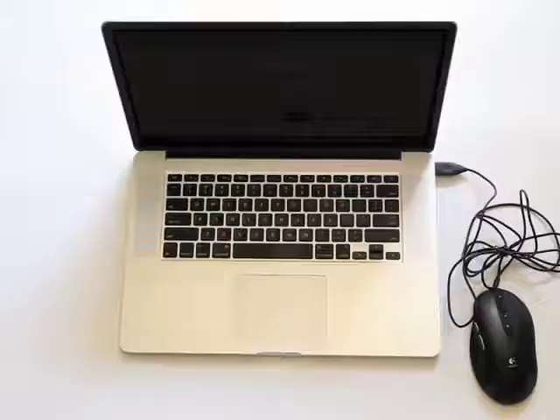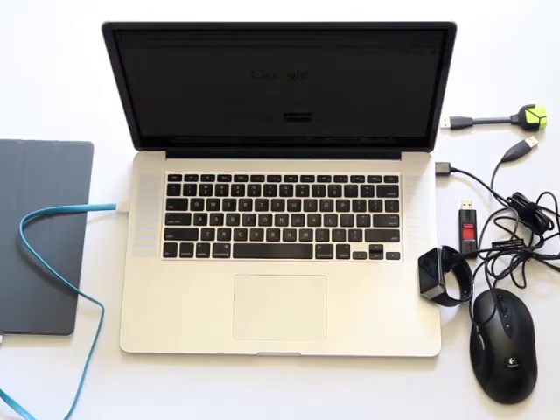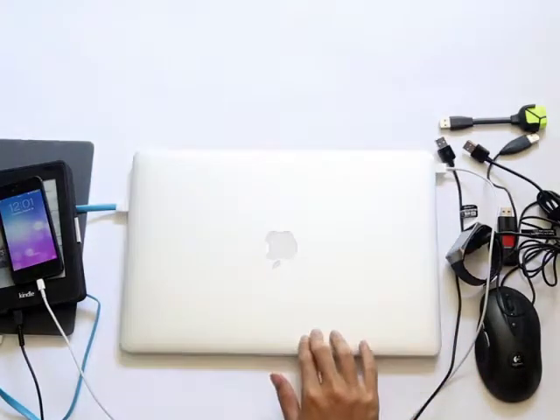Hi, I'm David. Laptops are getting smaller and smaller with fewer and fewer USB ports. Two ports. You've got two ports to plug in your cell phone, your tablet, your printer, your mouse, your keyboard, external hard drive. There's so much to plug in, there's just not enough to plug into.